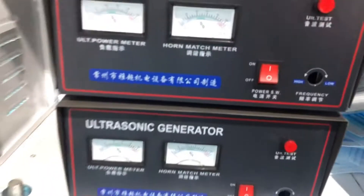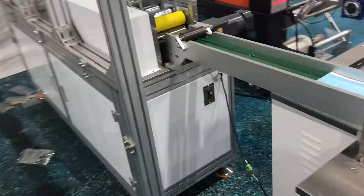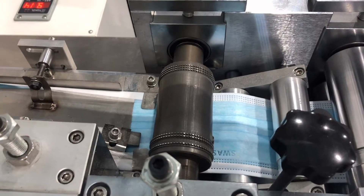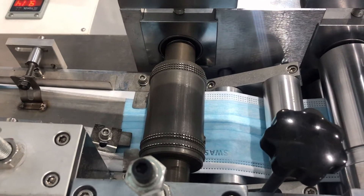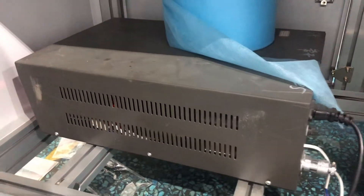Let's take a look at the packing machine's electric box. Here is our ultrasonic. The mask body smooth welding also uses an ultrasonic at 20kHz, 2600 watts. Here is the ultrasonic box.